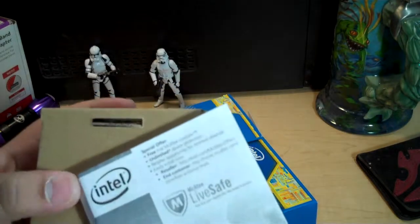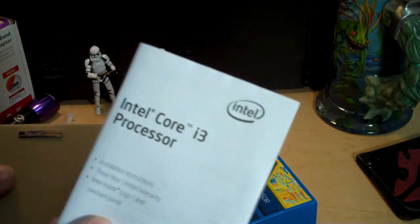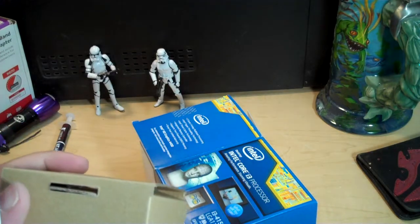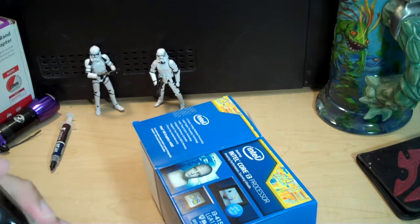Here's what came out of the box. Intel's trying to sell us on antivirus — if you run Linux, you don't have to worry. There's also some information about your Core i3 processor, and other bits of information.